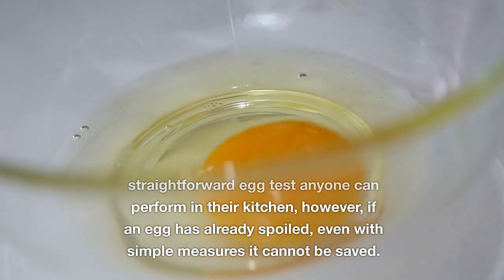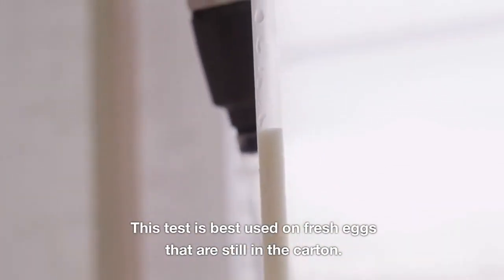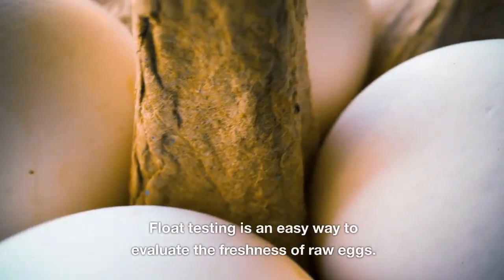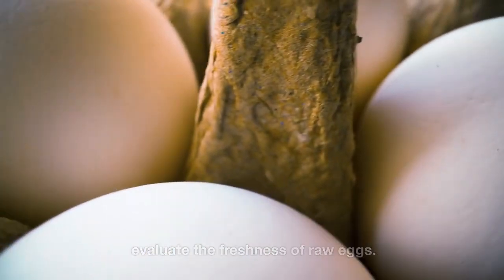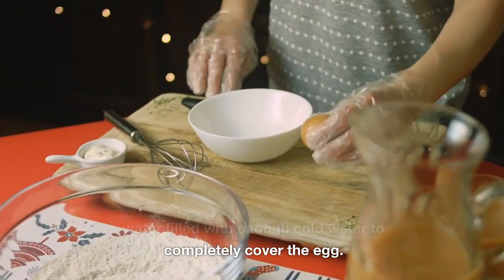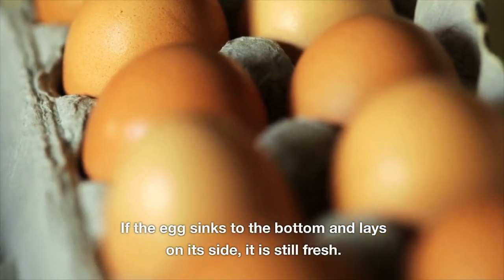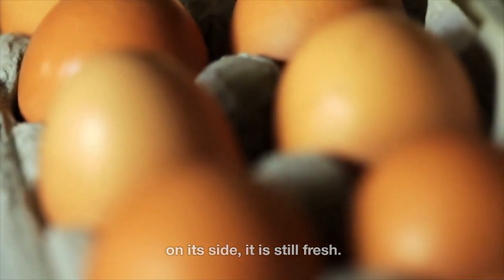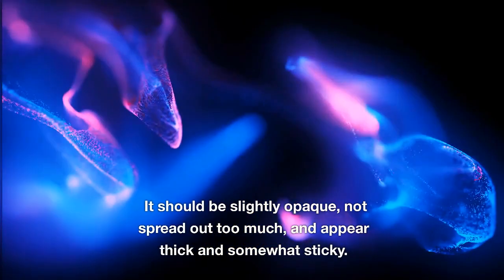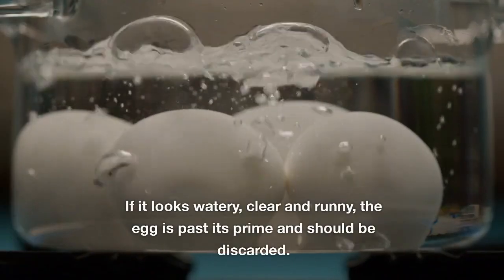However, if an egg has already spoiled, even simple measures cannot save it. This test is best used on fresh eggs still in the carton, as older eggs can sometimes be hard to distinguish between fresh and rotten. For the float test, you simply need a bowl of cold water sufficient to completely cover the egg. Gently drop the egg in and watch where it settles — if it sinks to the bottom and lays on its side, it is still fresh. The egg white should be slightly opaque, not spread out too much, and appear thick and somewhat sticky. If it looks watery, clear, and runny, the egg is past its prime and should be discarded.